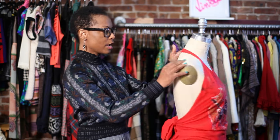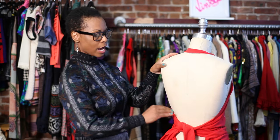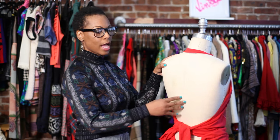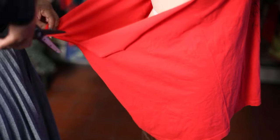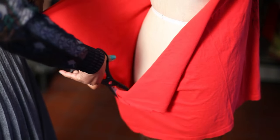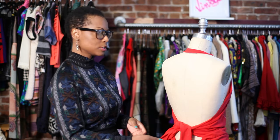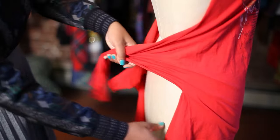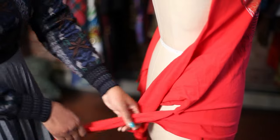Then you turn around and you cut the entire back out, as far as you want your back out — that's up to you. And once you do that, you cut the middle piece so you could have two ties. You could use one tie, or you could cut it in three strips, four strips — that's up to you. I've cut it into two strips. You cut them across and you pull so you could have some length to tie them.